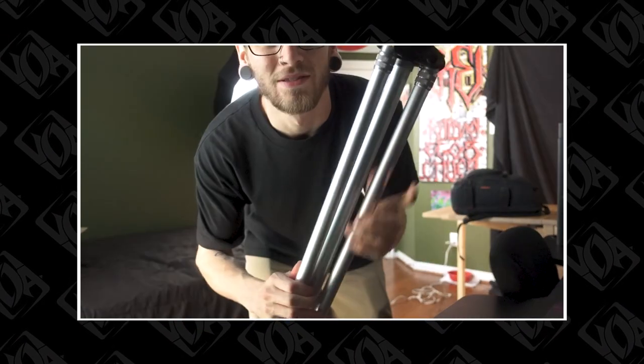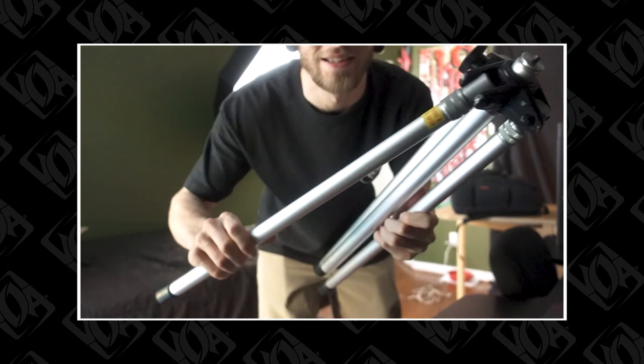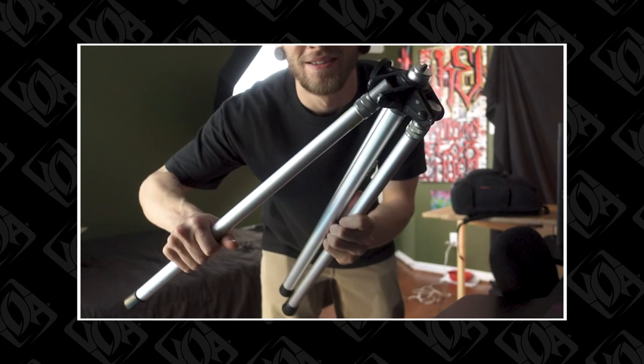This is pretty compact — but look at this. No head, no adjustments, just two links. That's it, that's all you got.